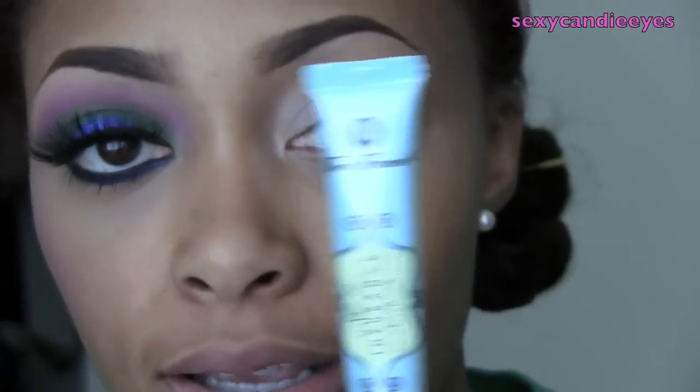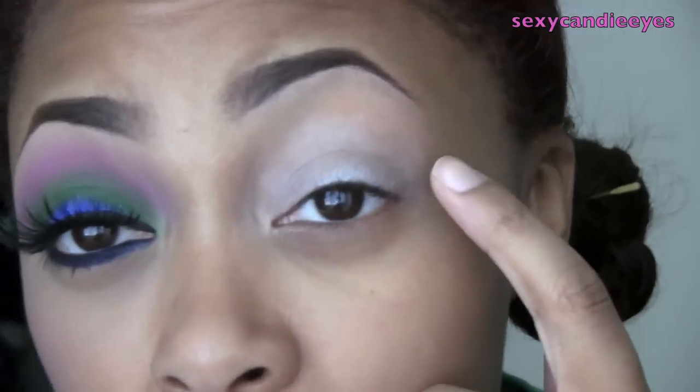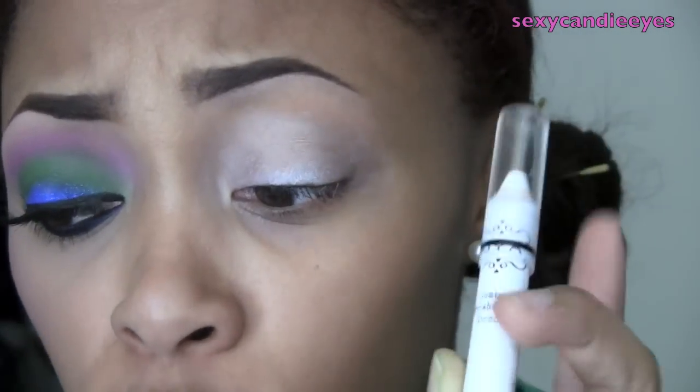I've already applied my eyeshadow bases. I used Too Faced Shadow Insurance all over my eye area, and then on top of that, just up to my crease, I applied NYX Jumbo Pencil in Milk. This will help your loose pigments stick a lot better.